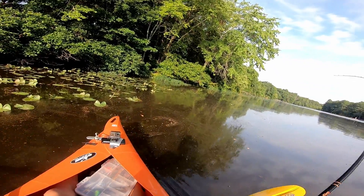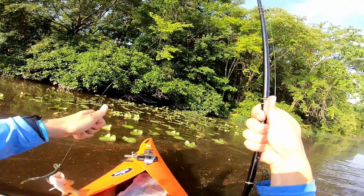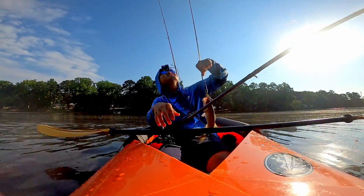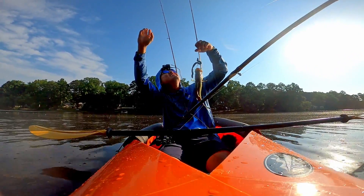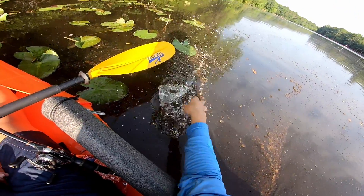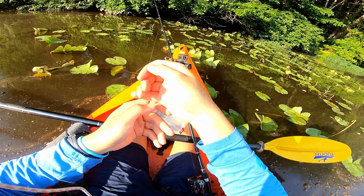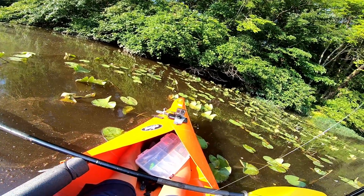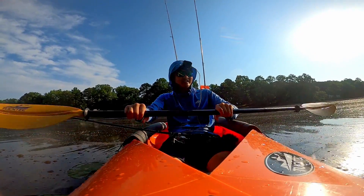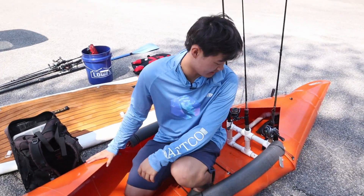There he is — oh, there's the bass! Yes! Praise the Lord, thank you Jesus! I started fishing yesterday and didn't catch a fish until just now. I've been fishing for up to seven hours total and that's the first fish I caught. Guys, that feels so good.